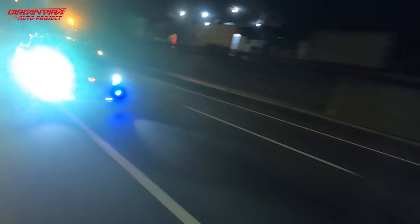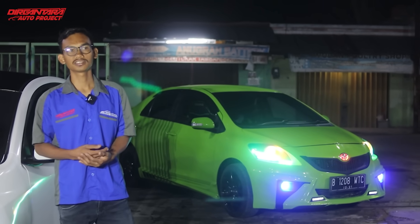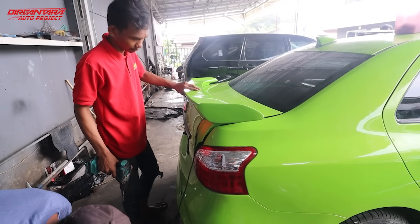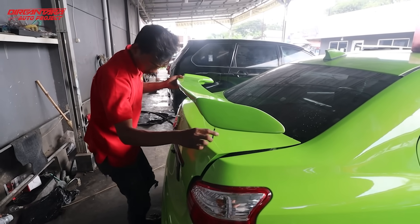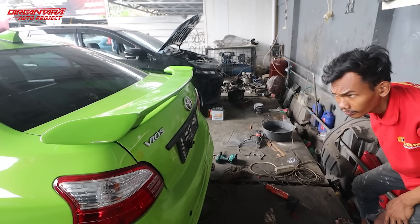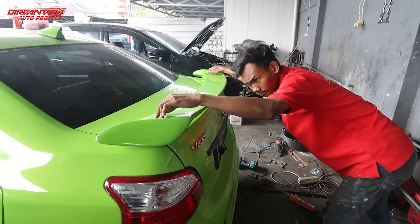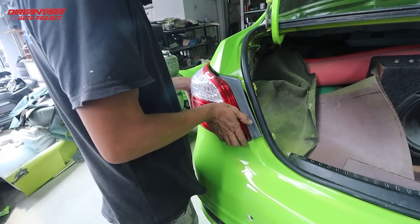Setelah di bagian depan, kita lanjut di bagian belakang. Sudah kita pasangkan spoiler lama, cuman karena spoiler lamanya bergelombang jadi kita cat lagi dan dempul lagi supaya rata. Sudah kita pasangkan juga spoilernya beserta emblem Pios, emblem Toyota, dan plat nomor. Jadi sudah kita pasangkan semua di bagian eksterior pada mobil ini.